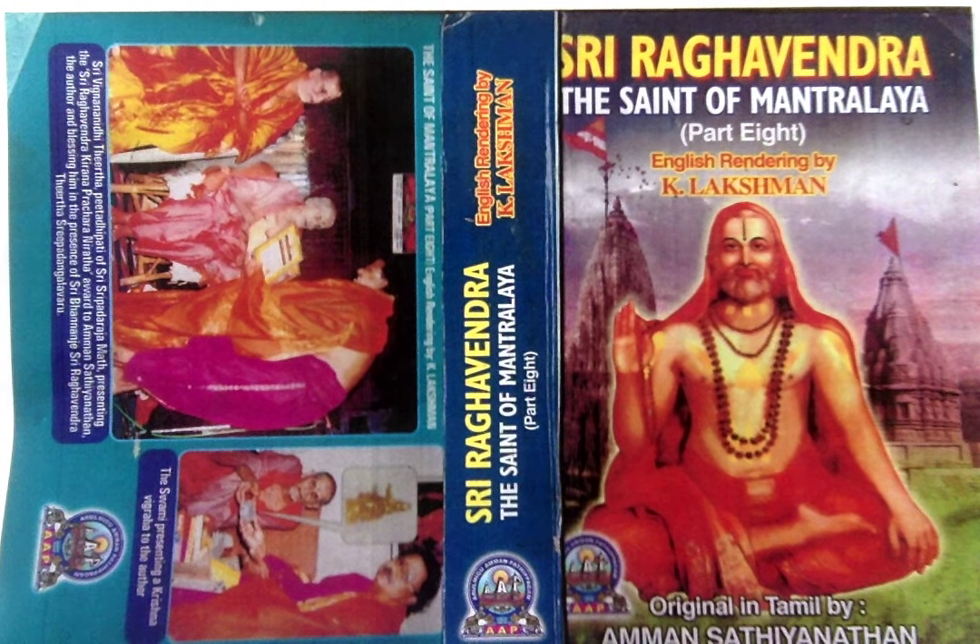1. Chakra Mudra, 2. Shankha Mudra, 3. Gadha Mudra, 4. Padma Mudra, and 5. Narayana Mudra.